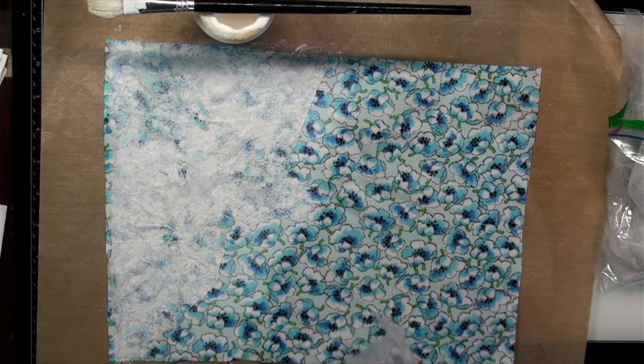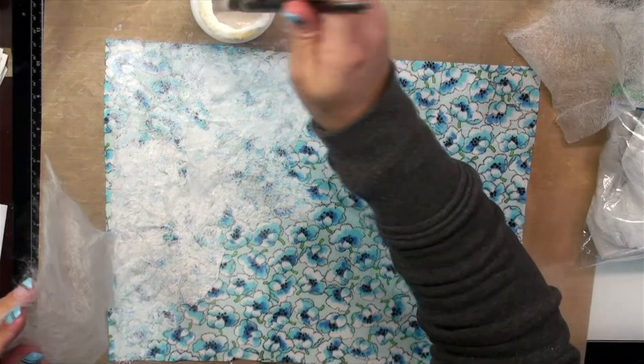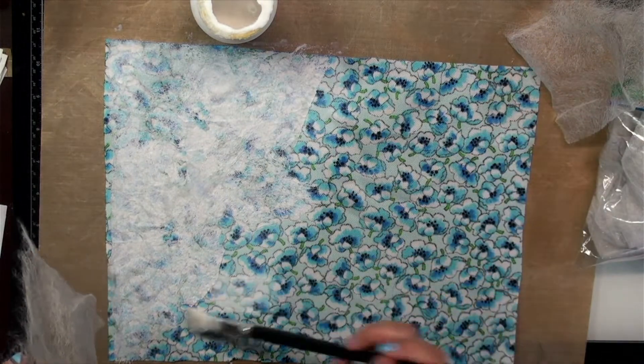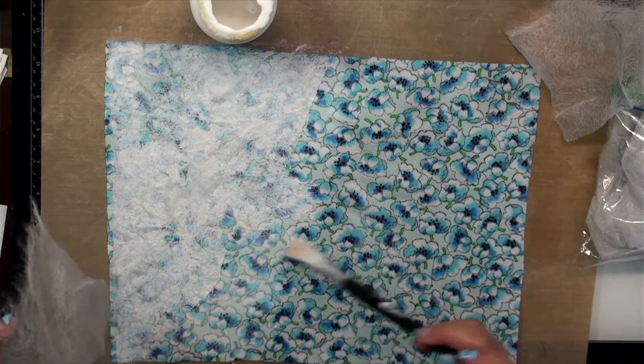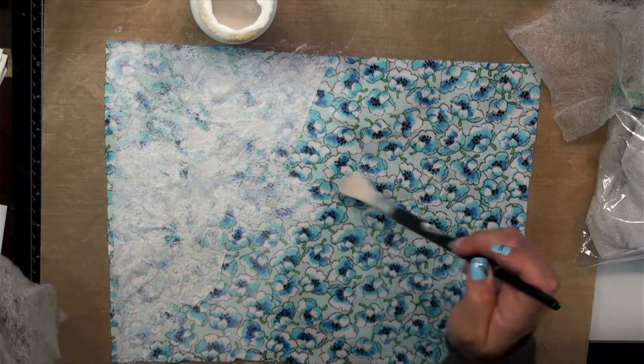I've got lint stuck to me now. That's kind of a thing — you want to make sure that you remove the lint from your dryer sheets before we start this. This is going to be a bit of a soggy mess I think until it dries.